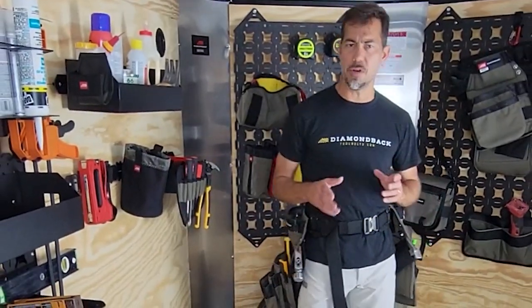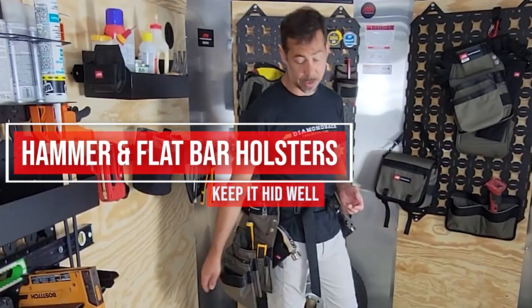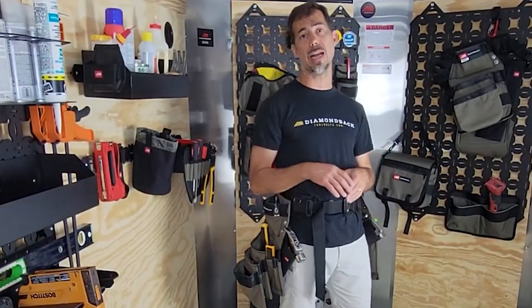Hey man, where's that thing that you're putting your hammer on your diamondback? That's kind of cool. That's right — the hammer holster is one of the key pieces to the diamondback setup.